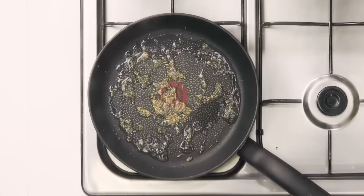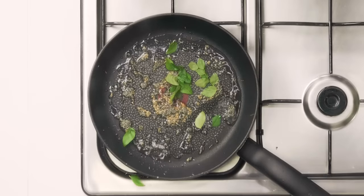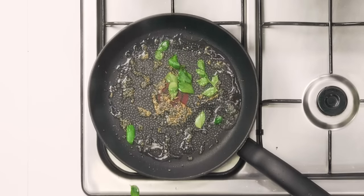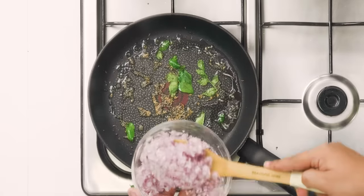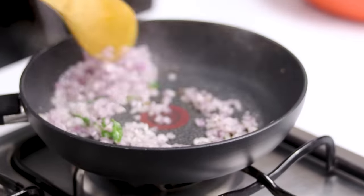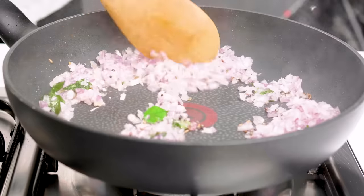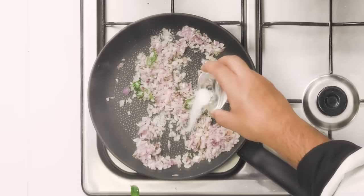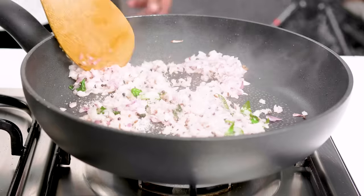In this hot oil we are going to add some mustard seeds, a little bit of jeera, and two sprigs of curry leaves. Next we are going to add two medium-sized onions, finely chopped — you can also grate the onions and add. We are going to cook the onions for a little while. You can add some salt and cook for about two to three minutes.